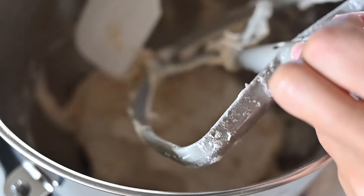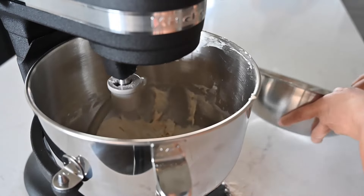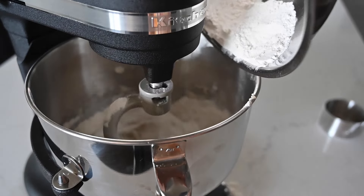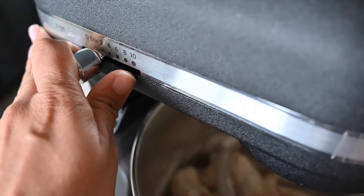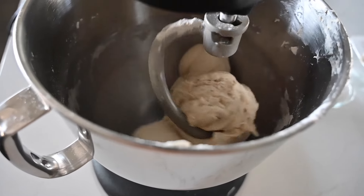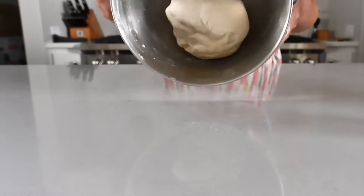Scrape down the bowl and the paddle attachment, then replace the paddle attachment with your dough hook. Turn the mixer to first speed and add the remaining bread flour. Once all the bread flour has been added, increase the speed to setting two on a KitchenAid — that's medium low. Knead the dough for a full 10 minutes on second speed. When finished, nothing should remain on the bottom of the bowl. If you see dough on the bottom, add a little more flour. The dough should be soft and supple but not sticky.